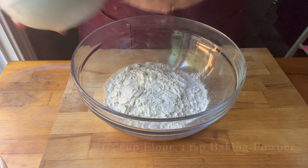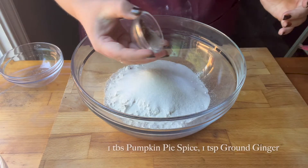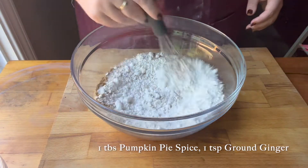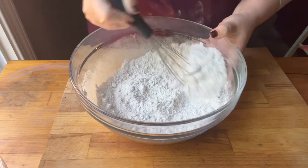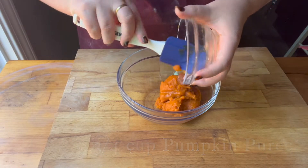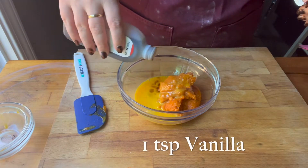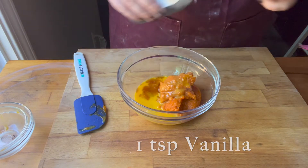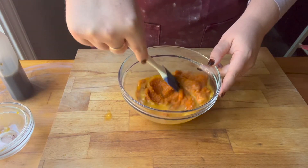In my bowl I'm going to add my dry ingredients and spices and whisk that together. Then in a separate bowl I'll add my wet ingredients. This is a pretty typical baking bread-type deal where you mix your dry and wet ingredients separately.